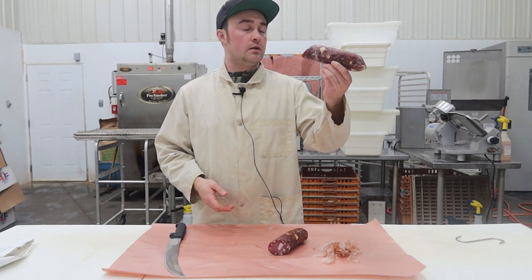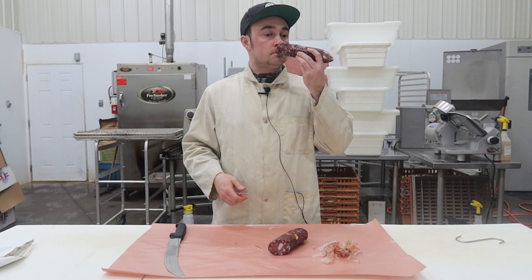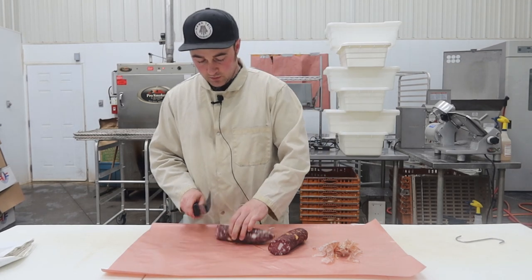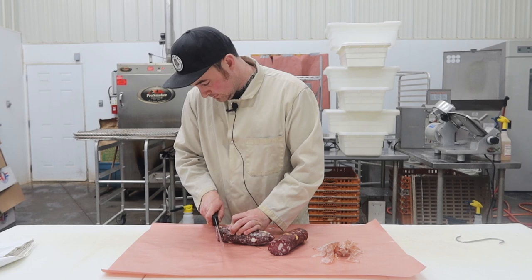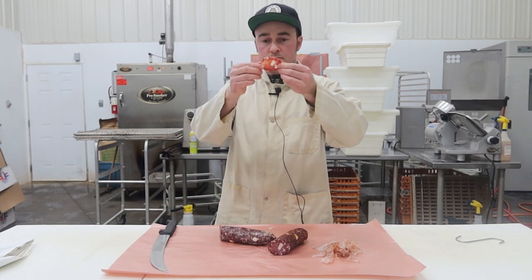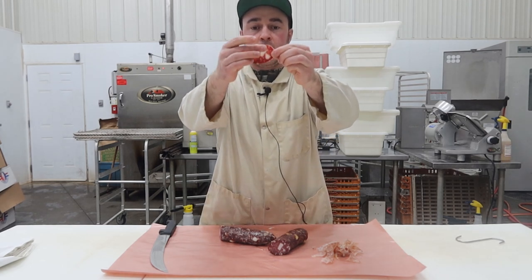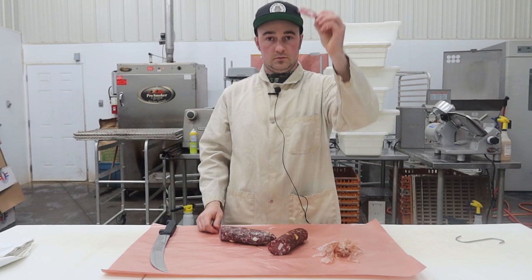After a bit of a struggle, we have it off. That's time to taste our Cervelat, which is Thuringer, which is summer sausage. It smells good and I can't wait. Yeah, it looks good — everything's bound really well, it's not coming apart. Cheers to sausage.